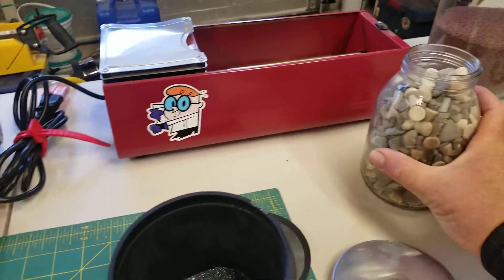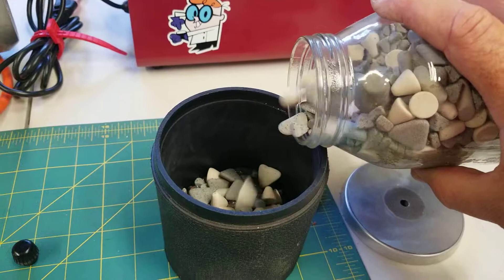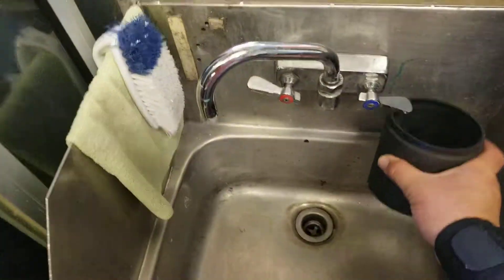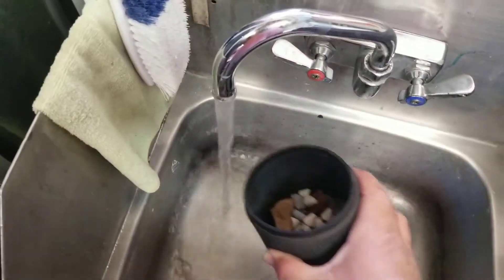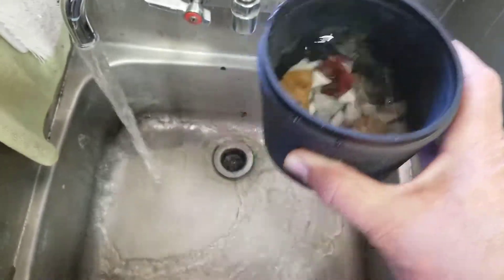We have some of these ceramic tumbling media — throw some of those in. Go over to the sink. That looks good.